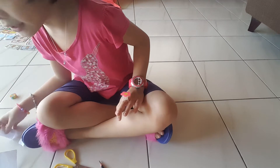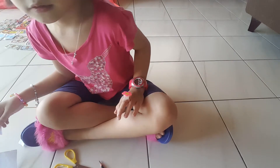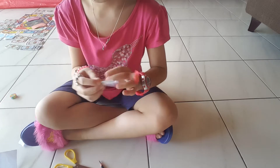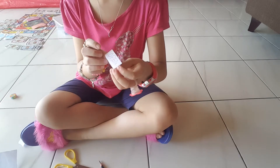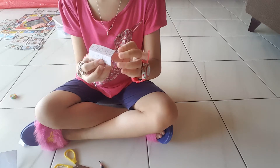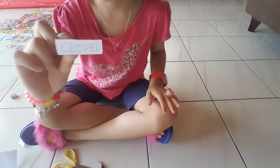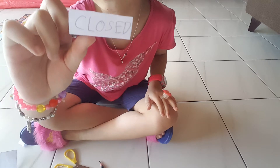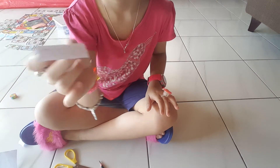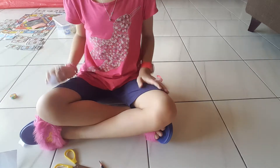So let me show you an example. See, this is the word open and this is the word close. Can you see it? I hope you can see it. So we're going to make one of them.